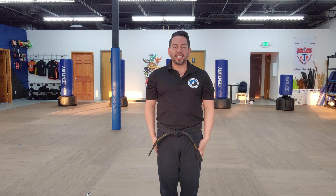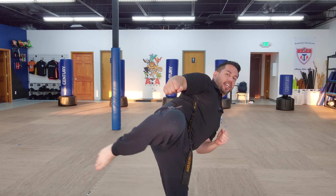Alright, one more time, here we go. Let's see if you can do it as strong as me. Everyone ready, hands out. Middle stance. Knife hand. Double knife hand. Ready. Front kick. Round kick. Stomp, low block, high block. Aim. Hi-ya, hi-ya, and up.